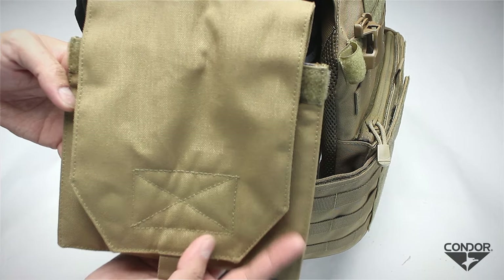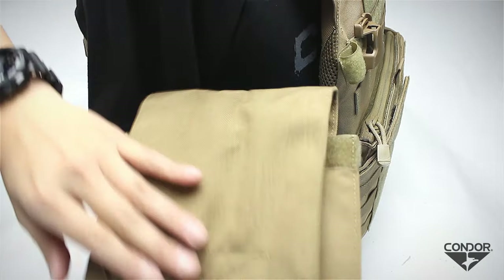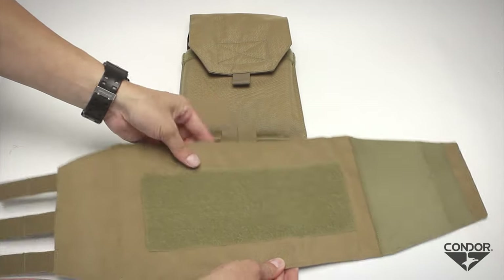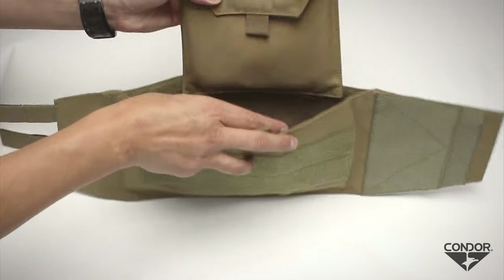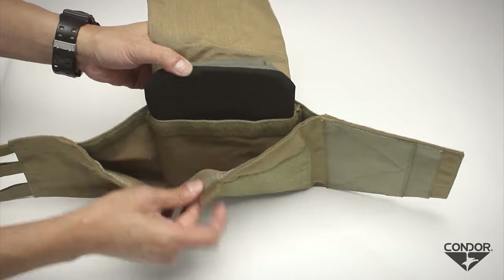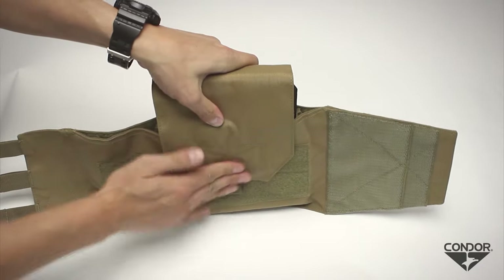The side plate pouch is designed to hold armor plates, accommodating 6-inch wide by 8-inch tall side plates. Its free-floating design allows the user to position side plates in a proper location. To insert, pull apart the hook and loop panel, insert the armor pouch with the flap opening facing towards the vest, line up the hook and loop strip with the cummerbund's internal hook backing, then close the pouch flap and ensure it is fastened to the loop panel on the interior of the cummerbund.